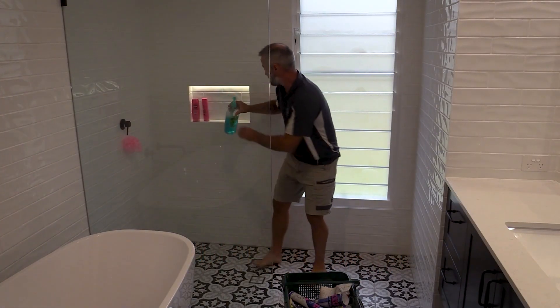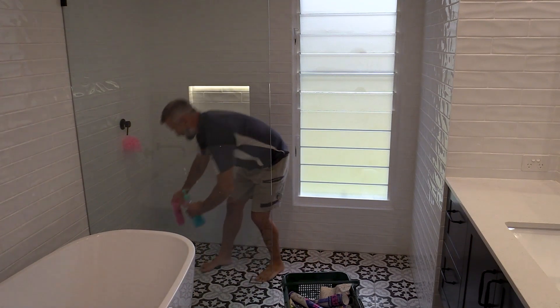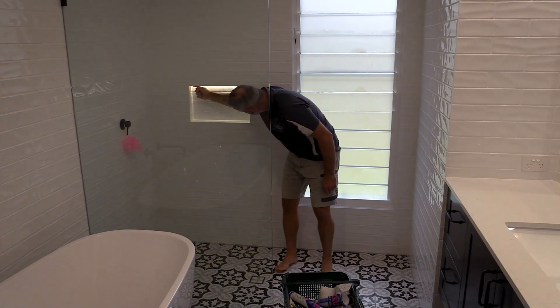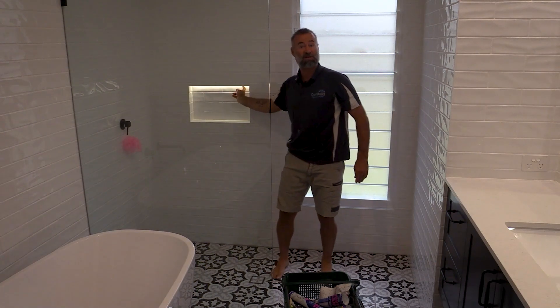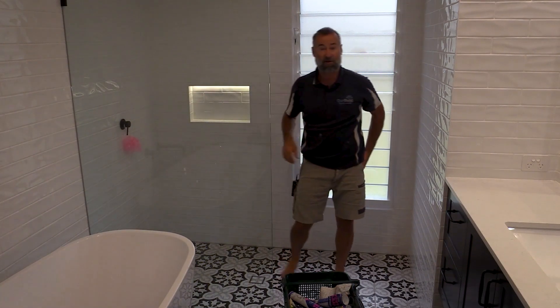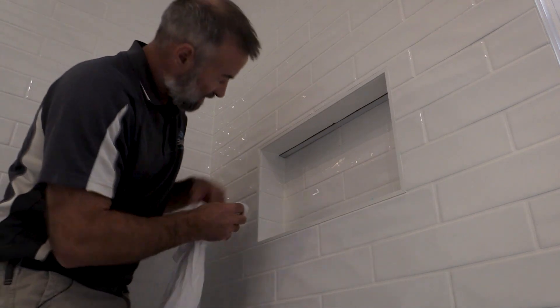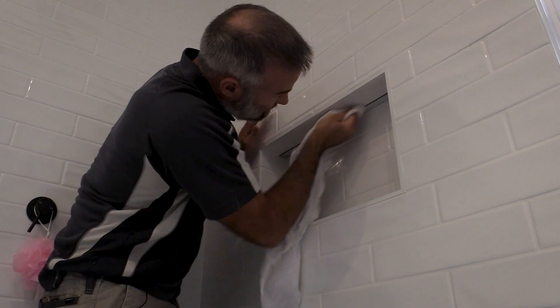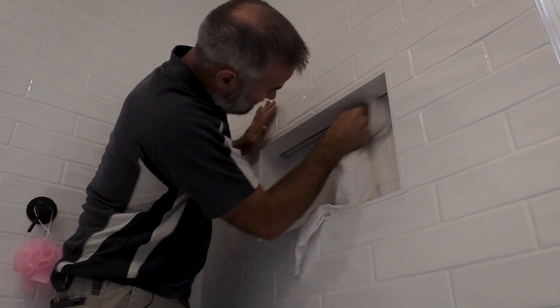The last little bit to finish off is up inside this little shower niche — you can see there's an LED light we put in there. I've just got to run silicon around that so it's nice and sealed. I'll show a close-up and basically repeat the process: make sure it's clean, give it a white wipe down to remove any scum, and then you're ready for silicon.